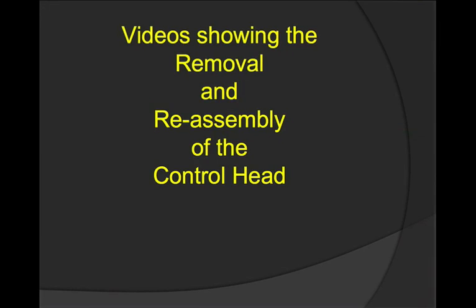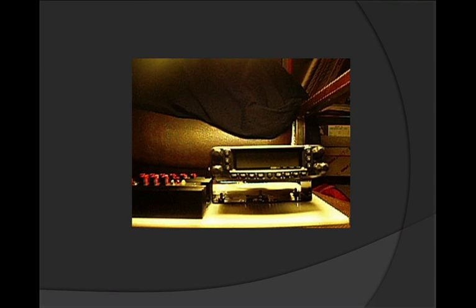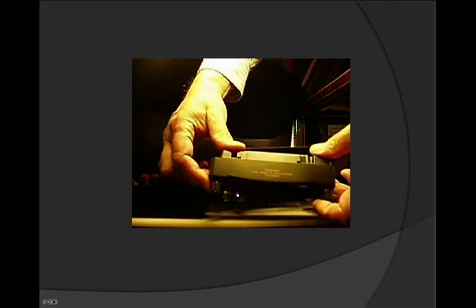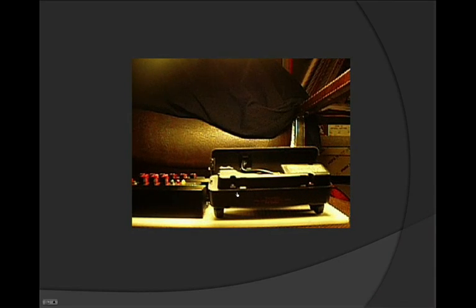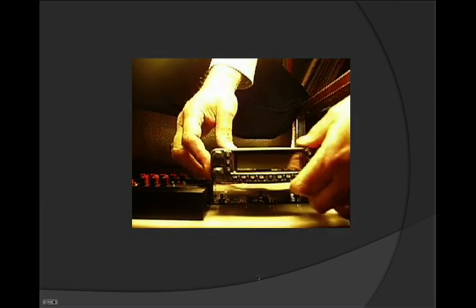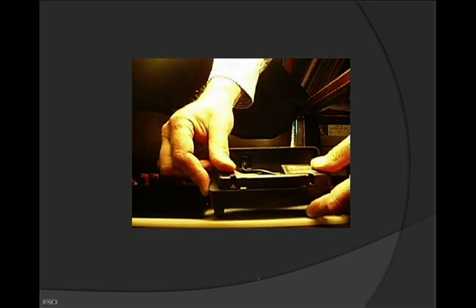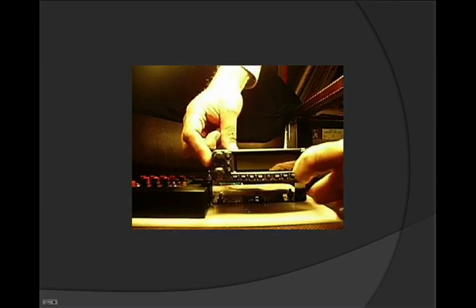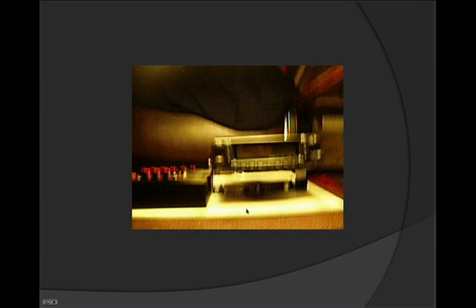We have a couple of videos showing the removal and the reassembly of the control head. Here we see the control head being removed. We'll replay that — pushing the release on the left side of the radio towards the rear and sliding the control head to the left. Here we are reassembling the control head: you push it from the left towards the right and it snaps in place automatically.